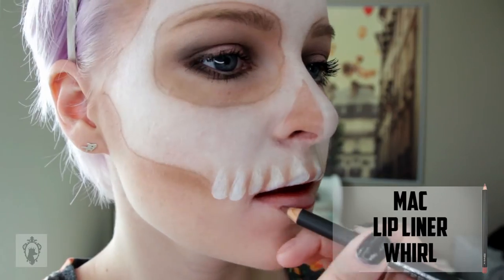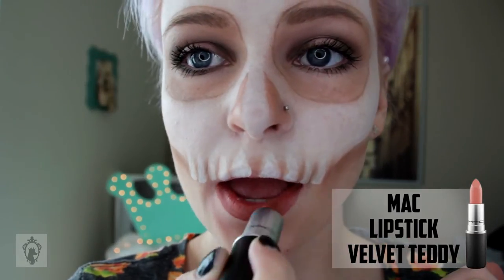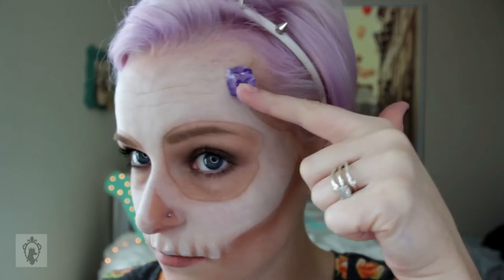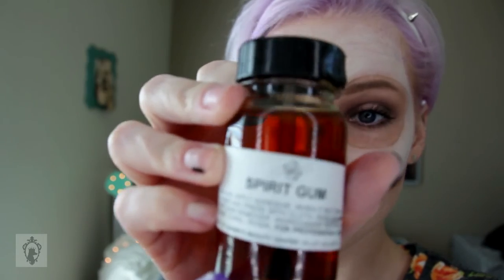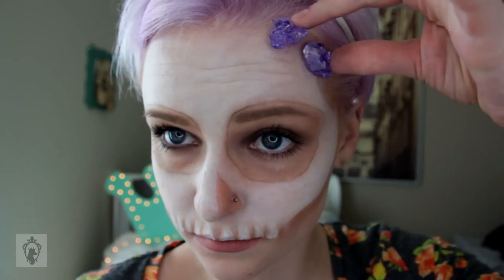Line your lips and add a dark lip color. Now here's the hard part — I am taking rock candy, this is grape flavored. You're basically going to find a placement and use spirit gum to stick them onto your head. I didn't show gluing it on right here because I had a two-hour drive to the salt flats.